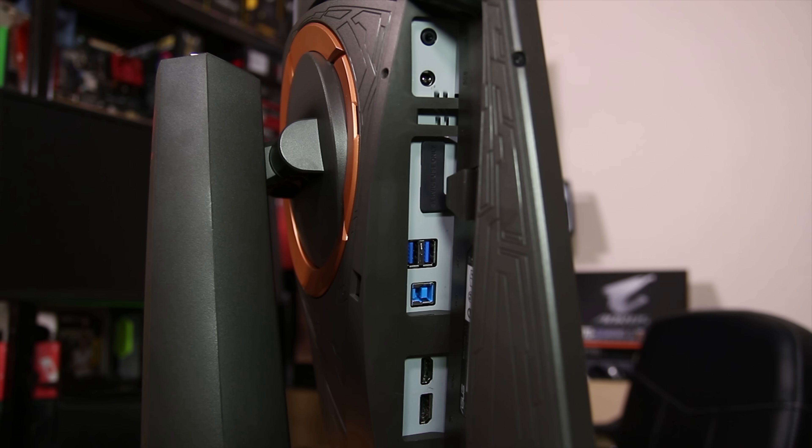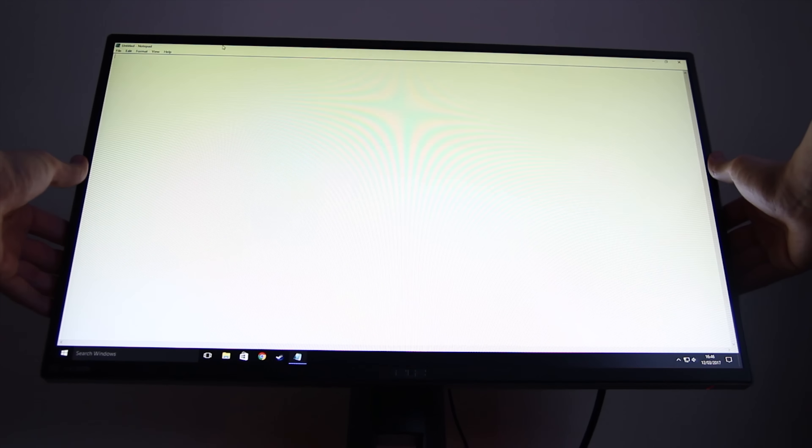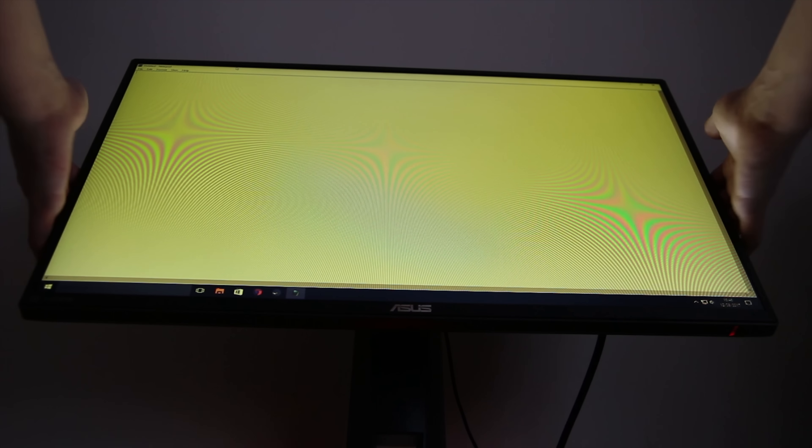The menu buttons, as with all ROG monitors, are actually really awesome. You've got a hat switch for easy manoeuvrability inside the menus, and a couple of extra switches as well, including the power button and the game mode and scenery mode buttons. The menu system is fairly well developed and easy to navigate. The settings are generally where you'd expect them, and you can change quite a few things, including ultra low motion blur settings depending on which mode you're in. You can also use the scenery mode to change profile type — RTS, FPS, or anything in between — and you have the game mode buttons for the crosshair, timers, and display alignment.